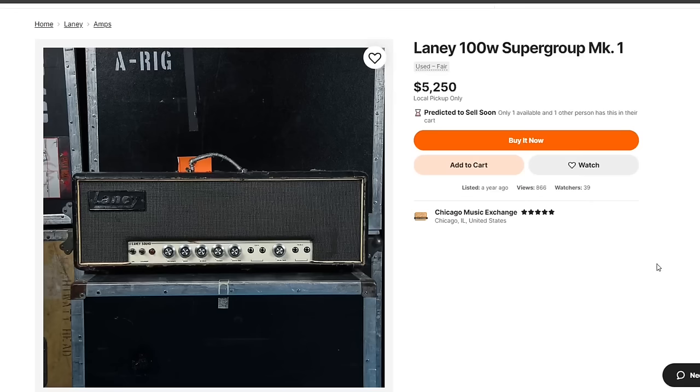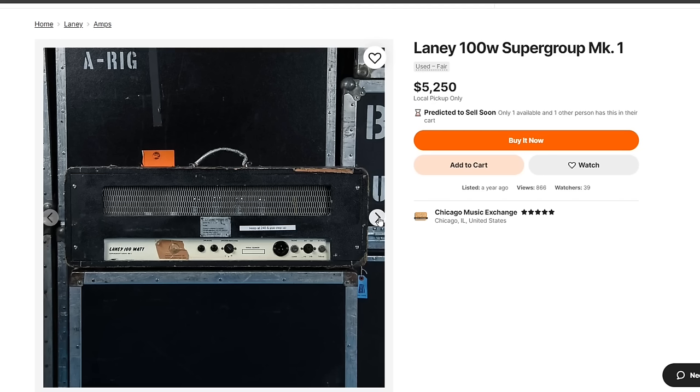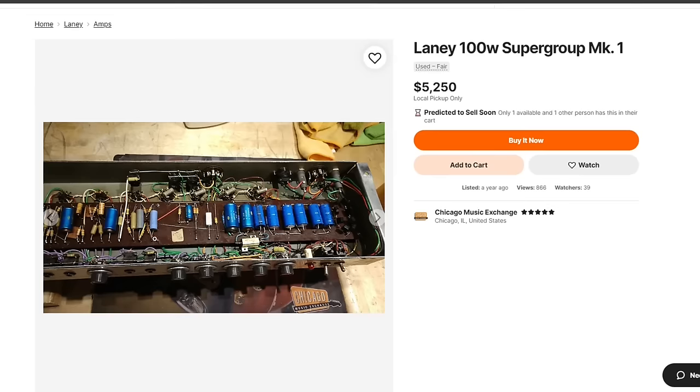The Laney Supergroup: if you are a huge Black Sabbath fan, this is the amp for you. Another amp I've never had a chance to play, but I wanted to include it in this video. Check out that build — it's a really nicely-made old-school tube amp, loud and powerful, and this is one of the amps that Tony Iommi really liked to play.